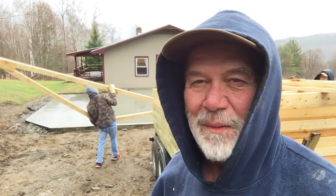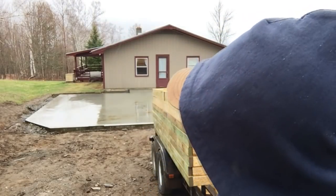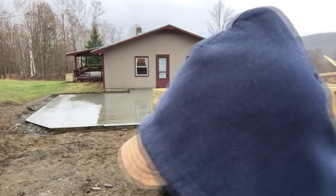It's raining a little bit — we won't let that dampen our spirits though. We're unloading the trusses. We're ready to start putting walls on for the attached mudroom. We'll get those put on first.